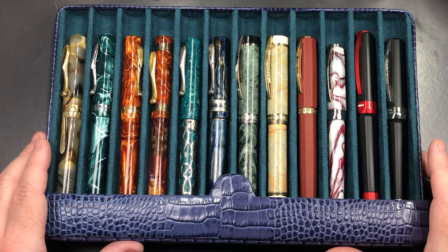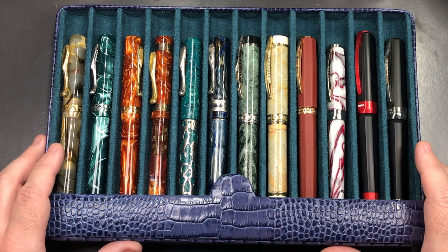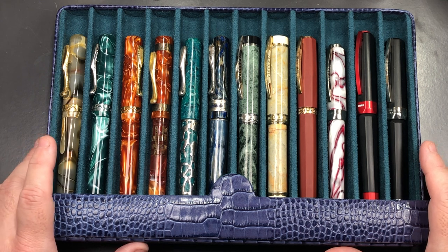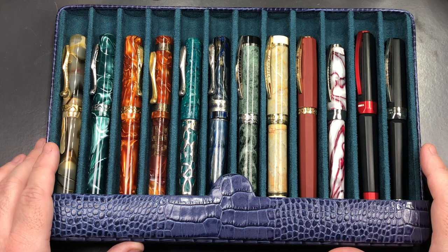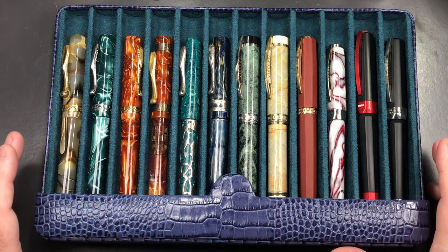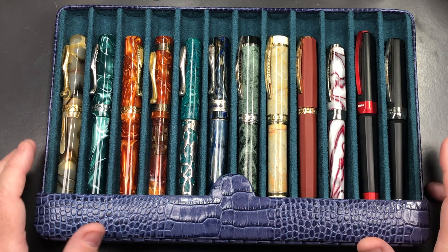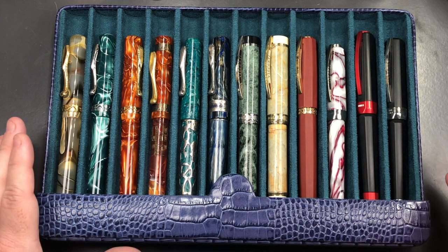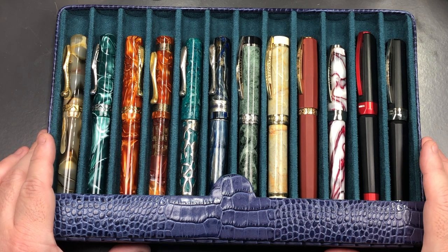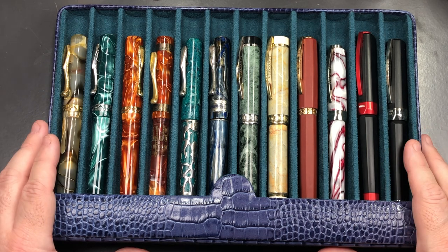It's an expensive case, but it's a quality case, and that's what I wanted. A lot of my pens are quite expensive — if you've been watching my videos, I have a lot of Braille pens, and some are over £100, over £500, even over £1,000. I wanted something to carry my pens to pen clubs, pen shows, and the office without any concern about them being broken.